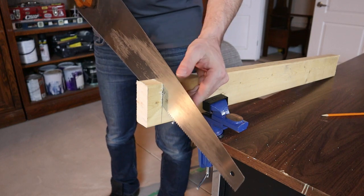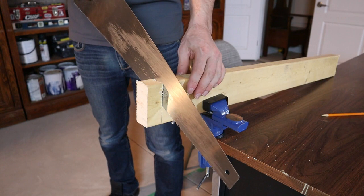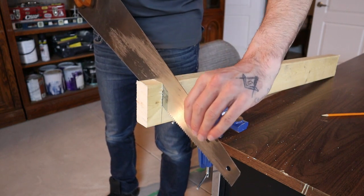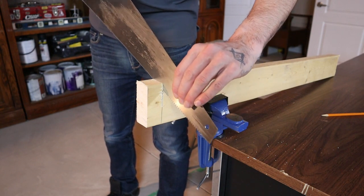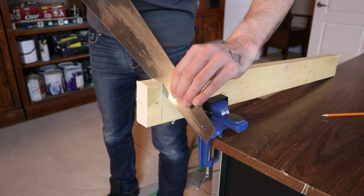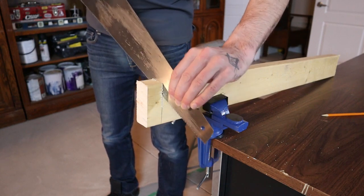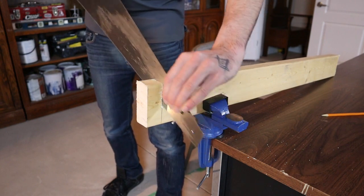One last bonus tip: if you find you're making a cut and you're not very far through it and you've gone offline, you can bring the saw up, hold it at both ends, bring it back up to where you went offline, and just carve away at the side to get it back on line, then continue your cut from there.